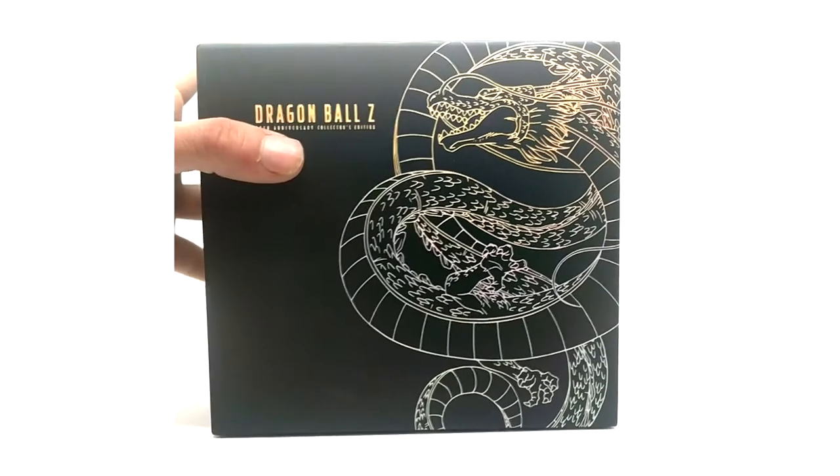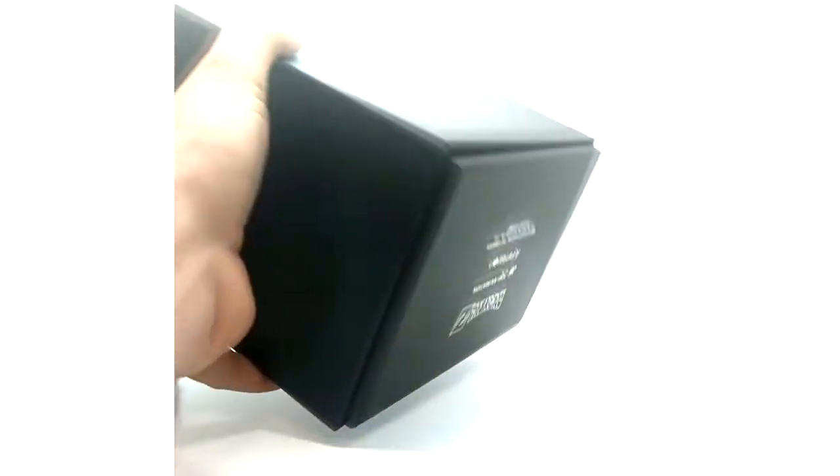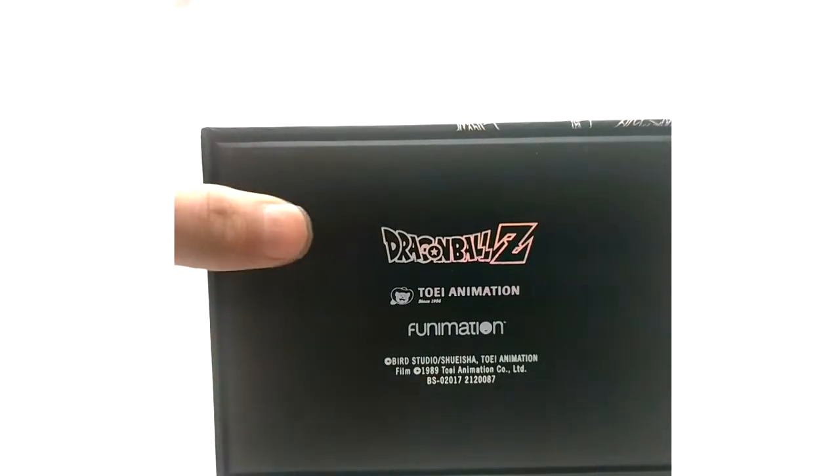I have the Blu-rays taken out just for the purpose of moving this around because this set is heavy as crap. There's really nothing special about the box — it's just black, nothing on the top, the bottom has a little bit of silver stamping. Inside you have an orange lining on both halves.